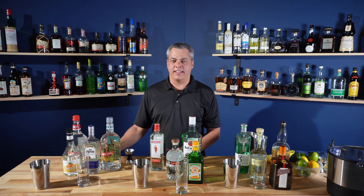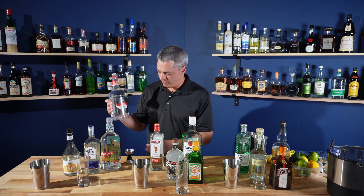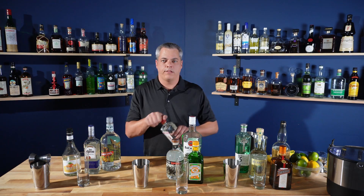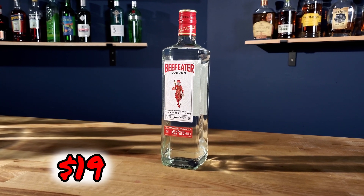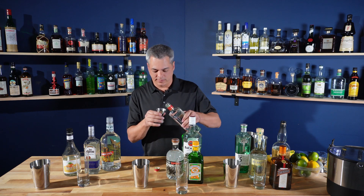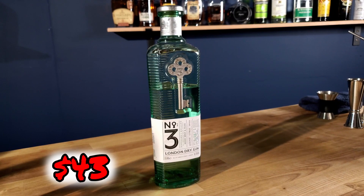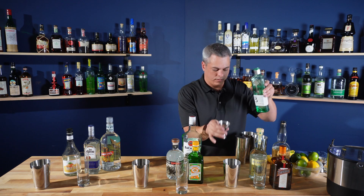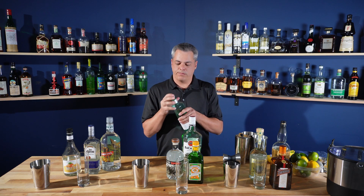After vodka I'm going to go to gin. Bottom shelf gin is Gilby's — I think the handle of this cost me $14. Value gin is Beefeater; I had a slightly bad experience with Beefeater a few videos ago but I'll give it a second try. These gins are all London dry gins. Top shelf is the Number Three London dry gin — this is a nice gin with some good citrus flavors in it.